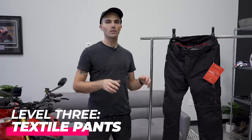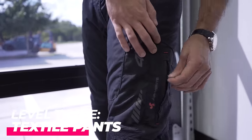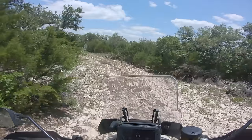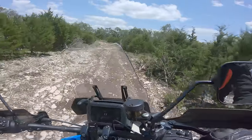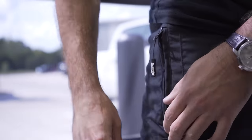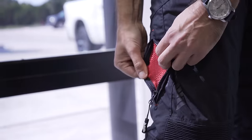Moving on to level three: textile pants. Textile pants are a little bit rare — you don't see them that often unless you're looking at Adventure Dads going long distance. They typically enjoy the nylon material pants, but these can be a really great option for those in warmer climates who want all the top-end features: air vents, pockets, all the good stuff. A textile pair of pants might be the right choice for you. However, this is not the right choice for those looking for something stylish — a textile pant is just a little bit nerdy, if we can be honest.